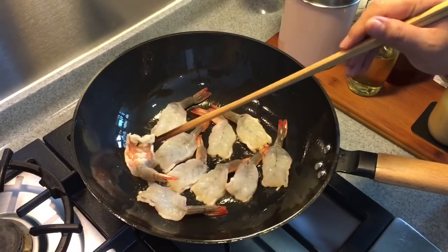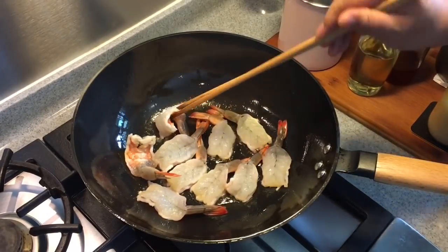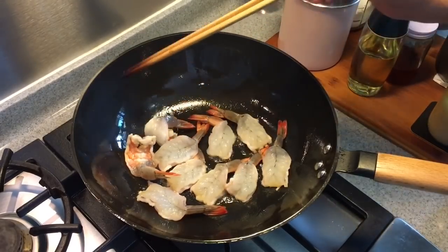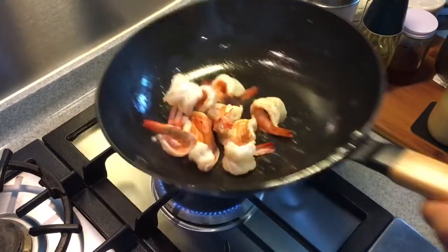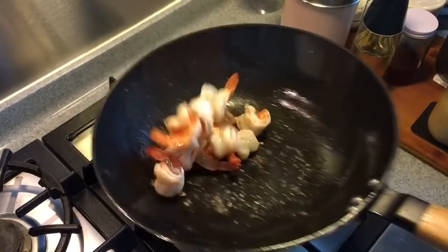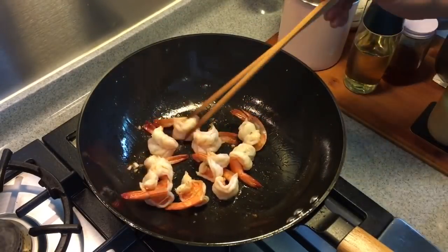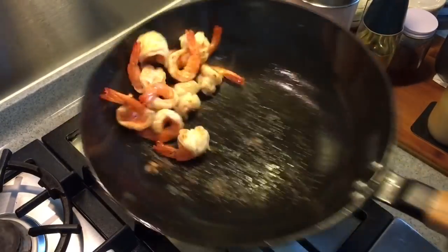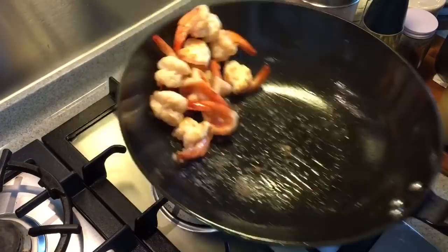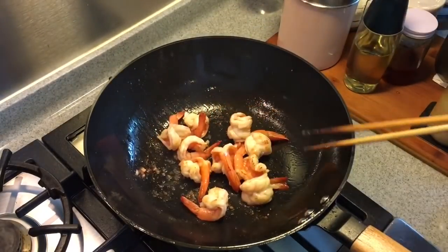When everything is cooked, it's easier for the fried dish. So normally, for ingredients, I like to make sure that they are cooked first. Once they are pink throughout, that means they are done. This will take about 1 or 2 minutes. Take out the prawns once they are done.